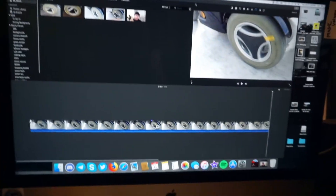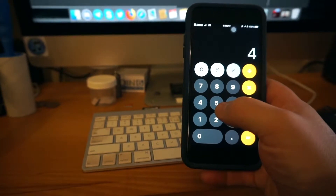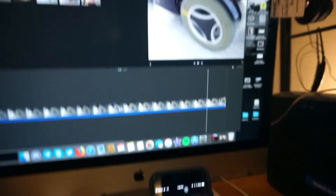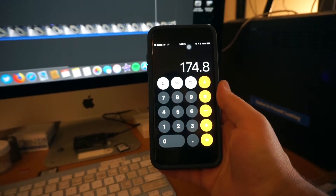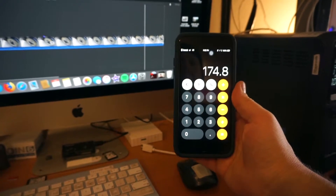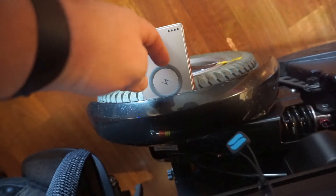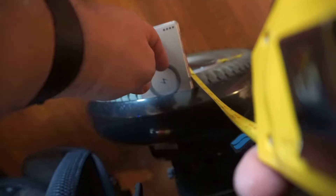43.7 revolutions in 15 seconds times four gives us 174.8 RPM. Now we need to take the diameter of our tire to calculate feet per second or miles per hour. I need to measure the tire - I'm using this wireless charger as a ghetto straight edge. We're at 13 inches in diameter. I know being seated in the chair affects the measurement, so when I get back to my other chair I'll measure the tires again to make sure there isn't an adjustment needed.